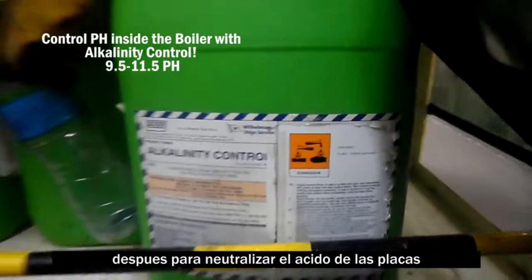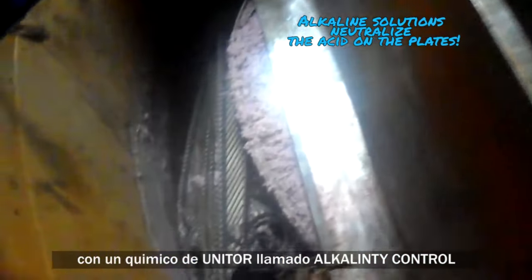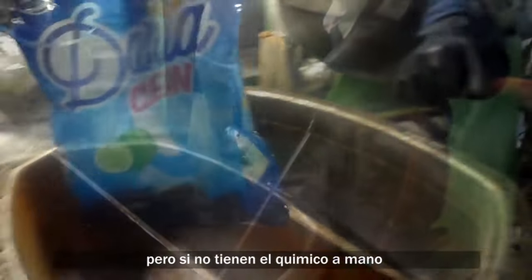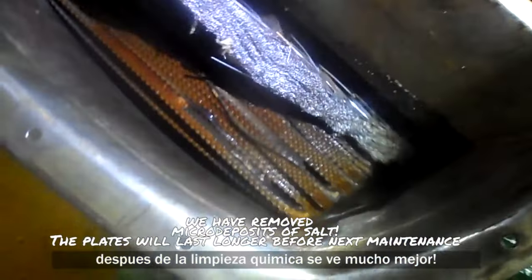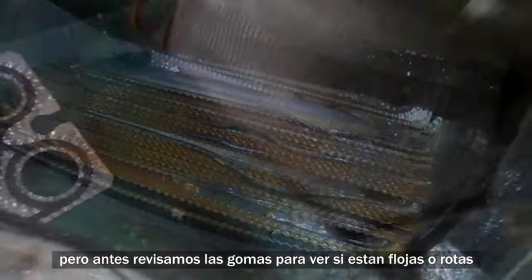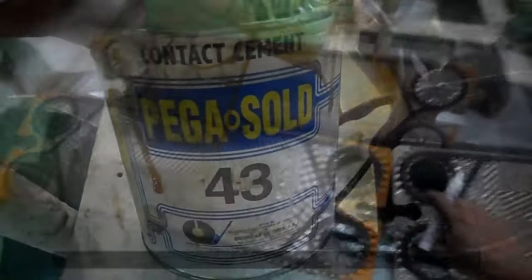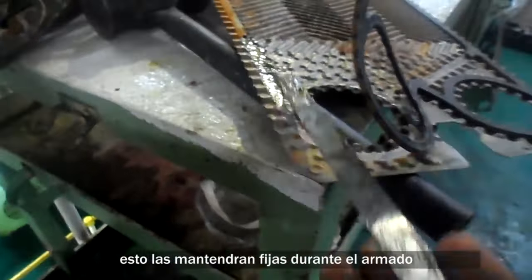Afterwards, to neutralize the acid out of our plates, we can use an alkaline solution with a chemical also from Unitor called Alkalinity Control at a low 5% concentration. However, if you don't have this chemical on hand, you can also use any alkaline replacement like detergent. After the chemical cleaning it looks much better. Let's double check the rubbers to see if any are loose or broken and need replacing. Loose rubbers can be fixed with contact glue cement to keep them in place during reassembly. However, if the rubber is too deformed it should be replaced completely.